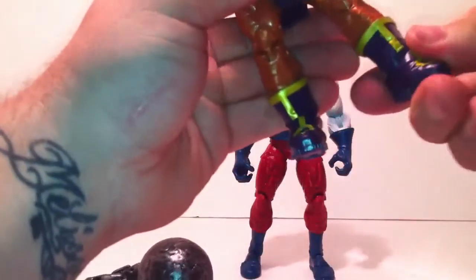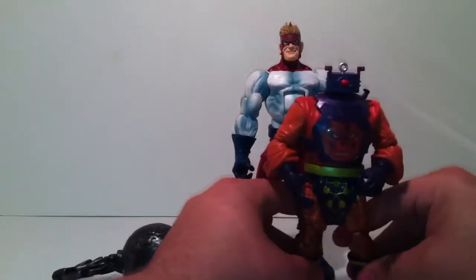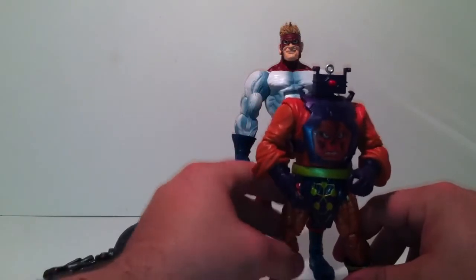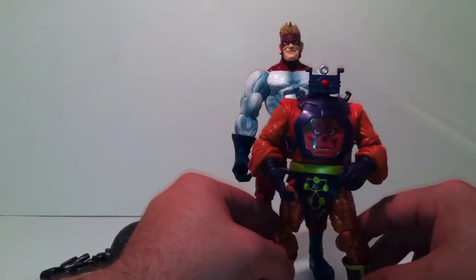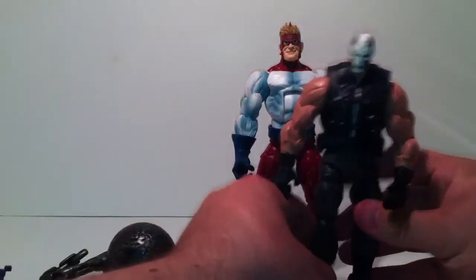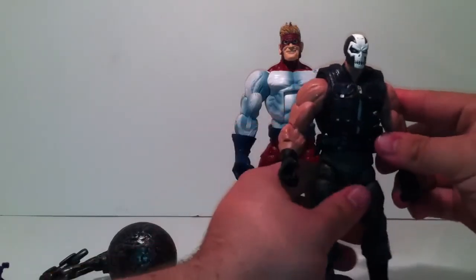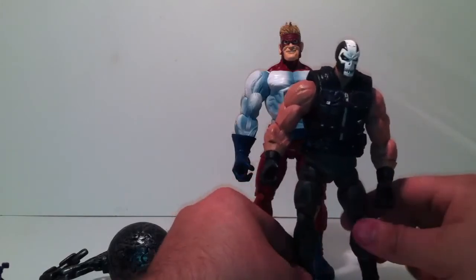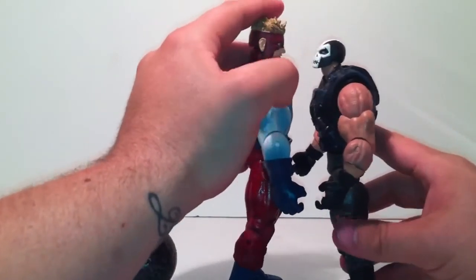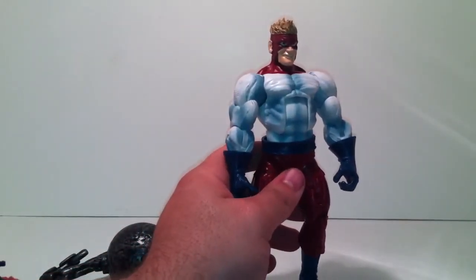Let's get some size comparison. The Arnim Zola BAF is smaller than this guy, which is a bummer — in the comics Arnim Zola is supposed to be bigger or just as big as the Wrecking Crew, but he's not. Comparing him to Crossbones — you can tell it's a very different sculpt, but he pretty much towers over Crossbones. Crossbones would have to look up if he ever fought him.